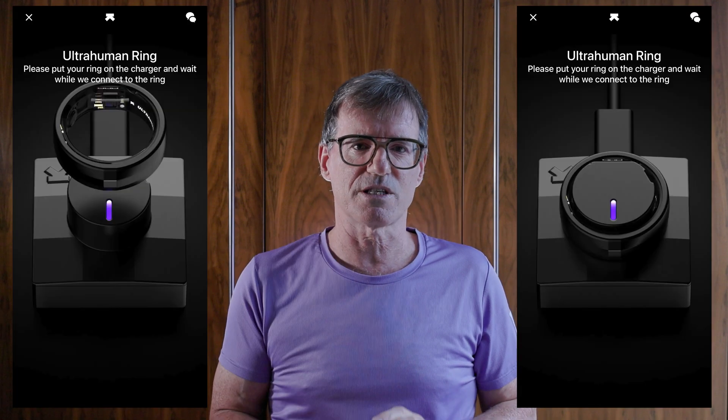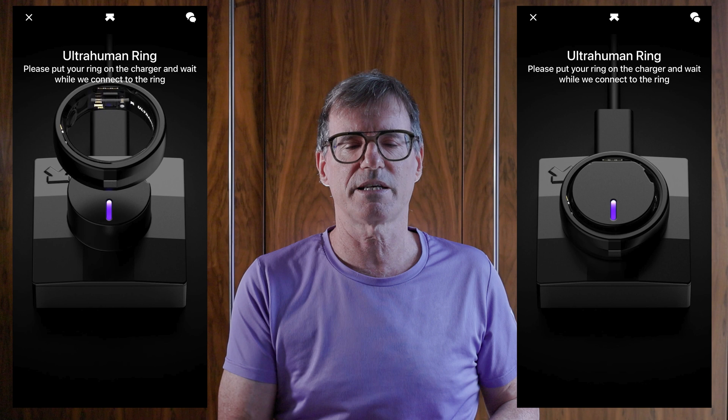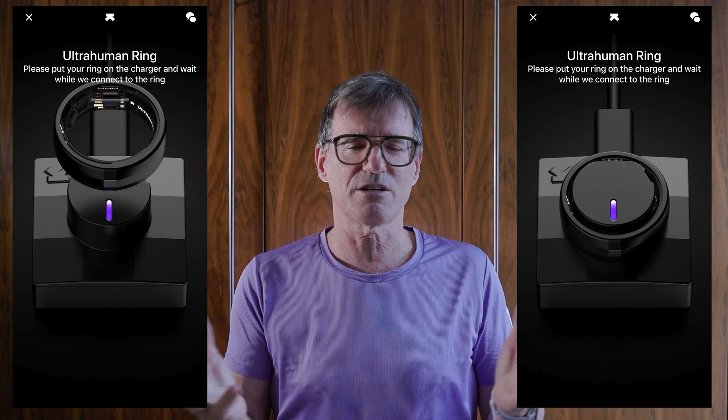The ring is powered by a rechargeable battery. UltraHuman say you'll get four to six days out of a charge, and the charge will take between 1.5 and 2 hours to go from 0% to 100%. That has been pretty much my experience — good battery life. I typically charge it when I charge the Garmin or the Apple Watch in the mornings. It pops onto a little hub that connects by USB, and I don't find it running out of juice very often.